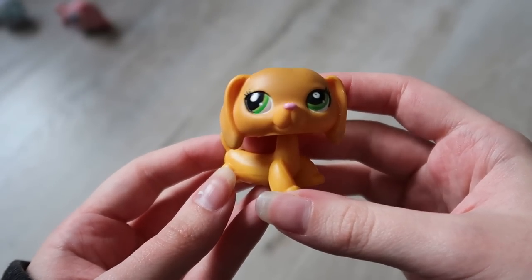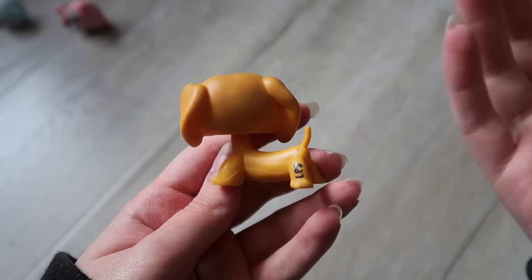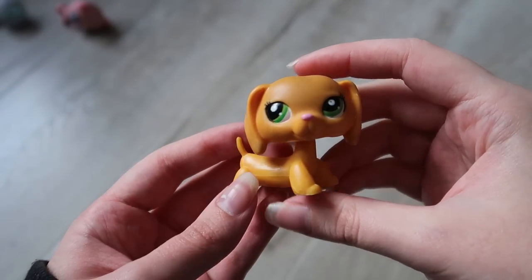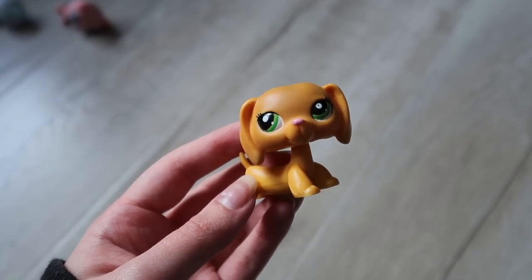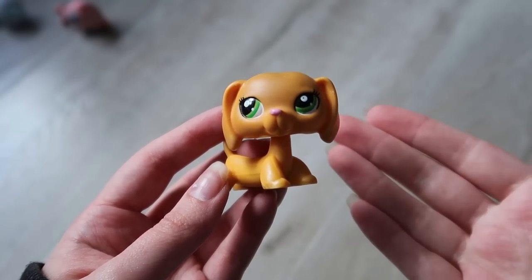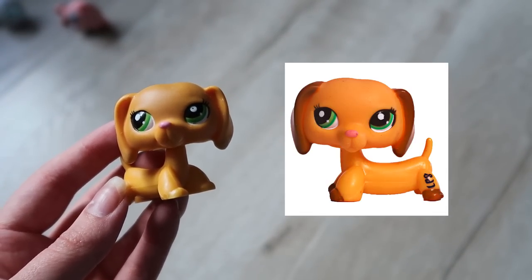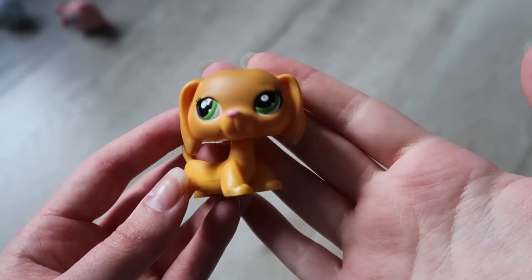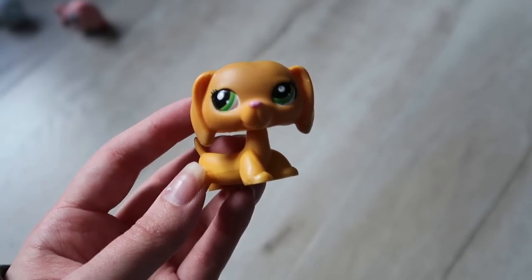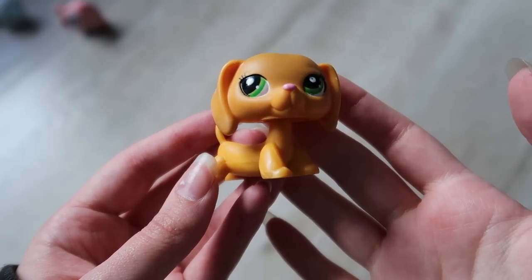Okay, everybody move — we need to take a look at this beauty. This is the reason I bought this lot. She's in amazing condition, looks authentic from my knowledge. A little dirty but the dirt is easy to clean up, everything on her is fine, and her tail is still there. But the crème de la crème is that it only cost me $9 for all these pets! She is one of my favorite Dachshunds ever made. There are two versions of this pet — the one I'm holding is one solid color, and the other has darker ears and paws. They're both from the same blind bag pack, just different countries had different variants. I am just elated to have this. She's so gorgeous.